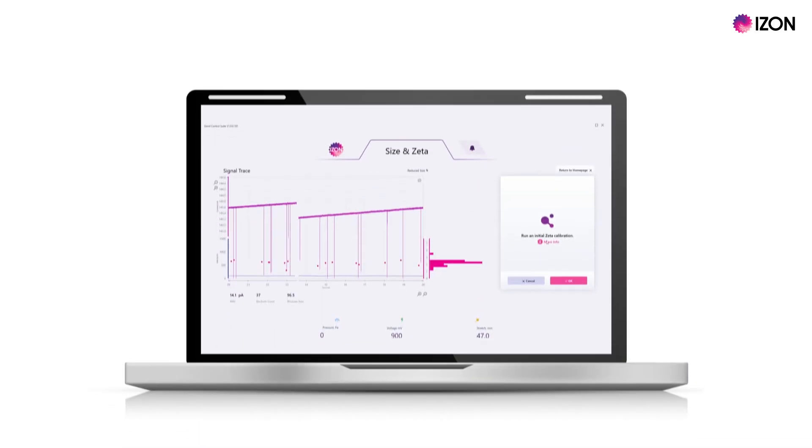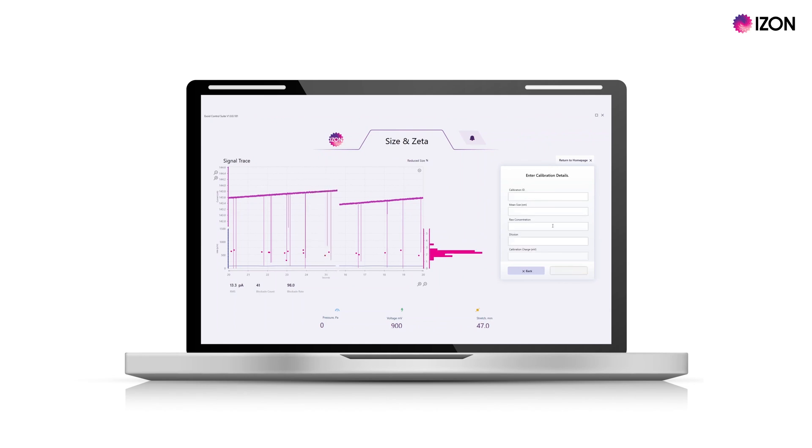You will now be prompted to run a zeta calibration. This involves the system measuring a CPC sample with a known surface charge at four different settings for reference. Select OK to start the calibration process.